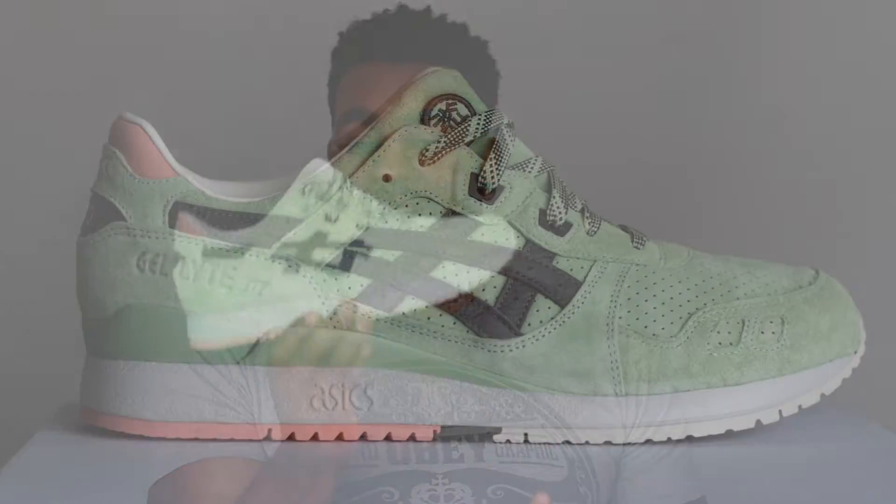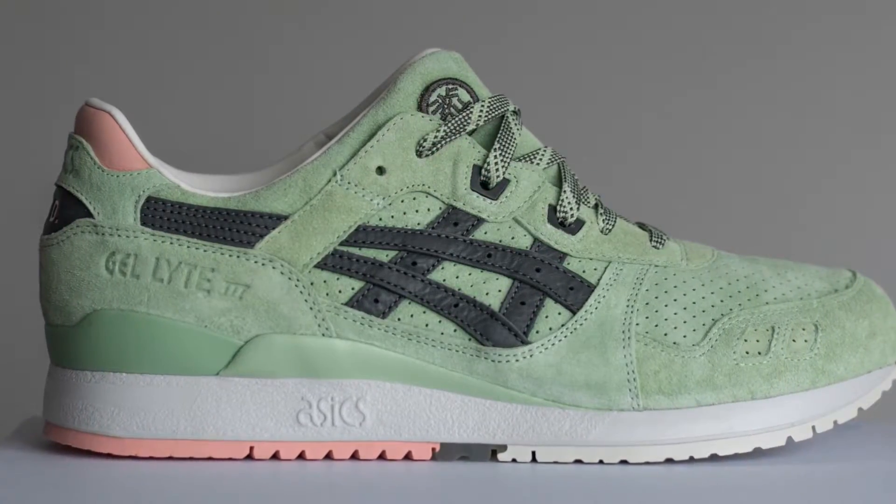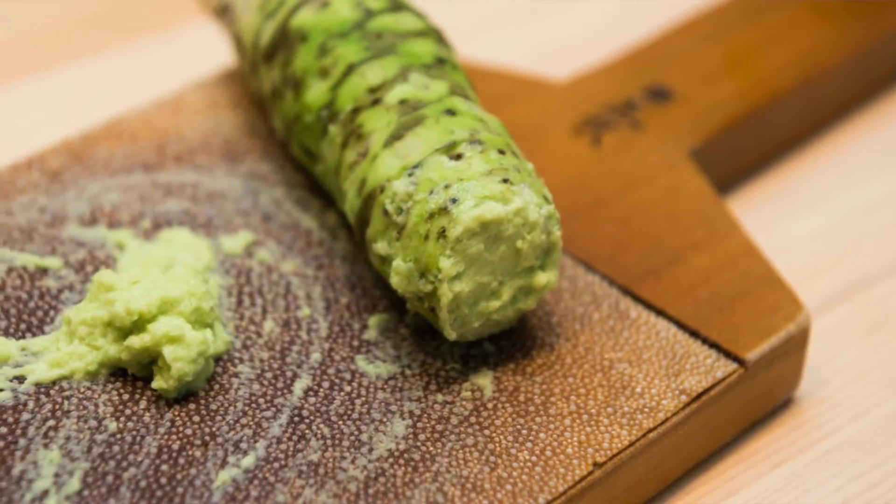Here is the shoe in all its glory — super duper fire. This colorway is killer. As you can see it is green, seafoam green as they say, to represent the wasabi. The whole wasabi theme — wasabi is a green paste and it's kind of this colorway, that's why they've gone for it.